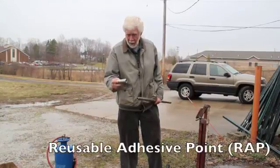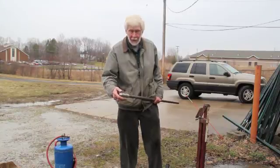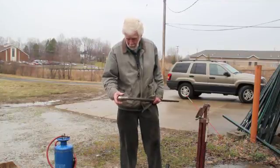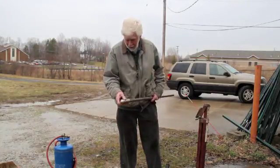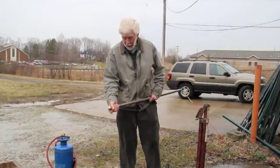This is the reusable adhesive point called the wrap. It allows you to test for grain size of soil, which is magnificent. I'm screwing it onto a typical rod that's had one alteration made to it — right above the bottom of the rod, it's had an eighth inch diameter hole drilled through it so the fluid can come out.